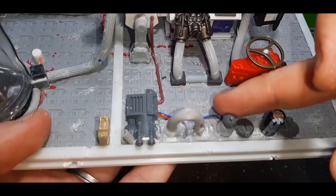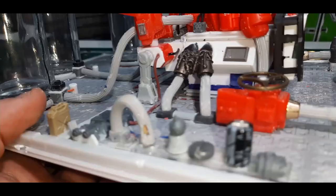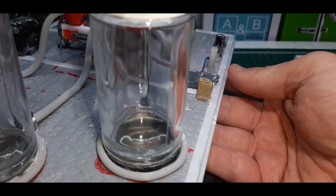The last thing I did before painting was take my hobby knife and drill and go around the model drilling holes, cutting out chunks and generally damaging up the model. With the battle damage completed the model is ready for painting.